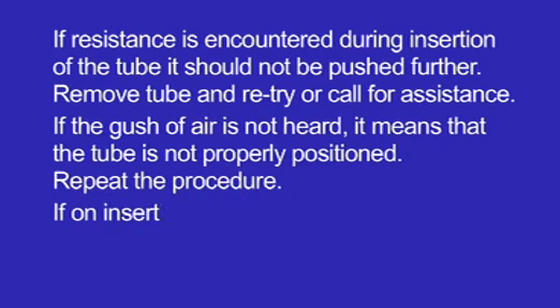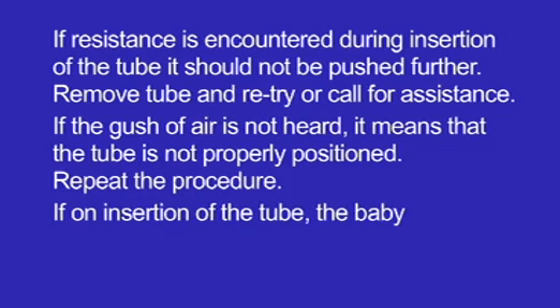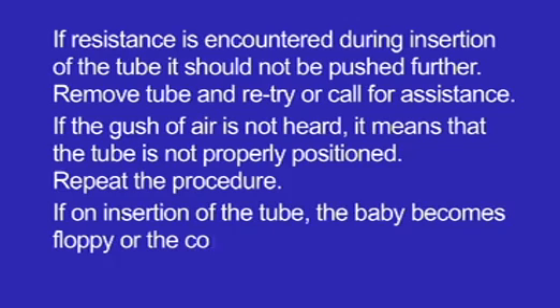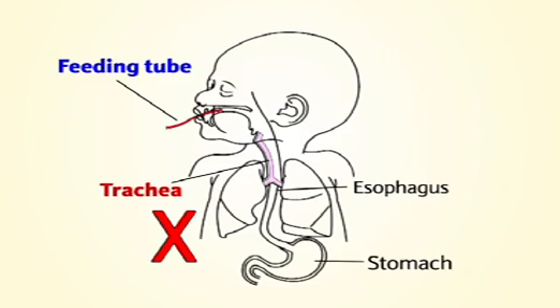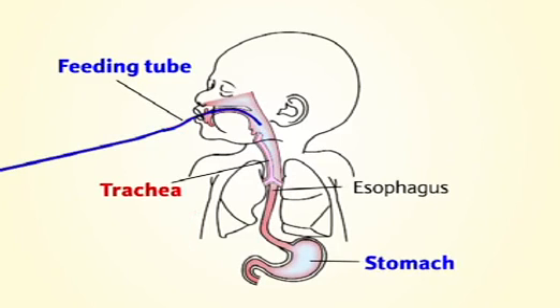If on insertion of the tube the baby becomes floppy, the colour changes to blue, or she vomits, it suggests that the tube is in the trachea. Remove the tube immediately and call the doctor. Reinsert the tube after the baby is stable.